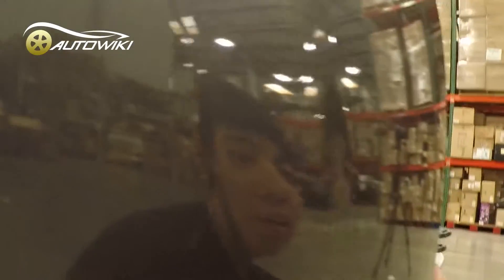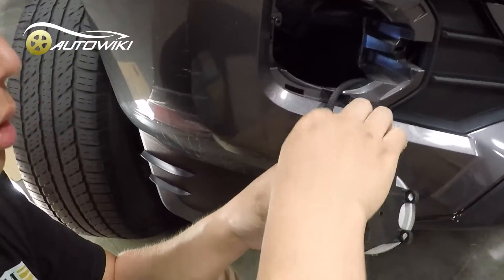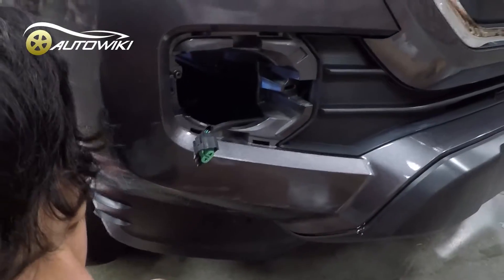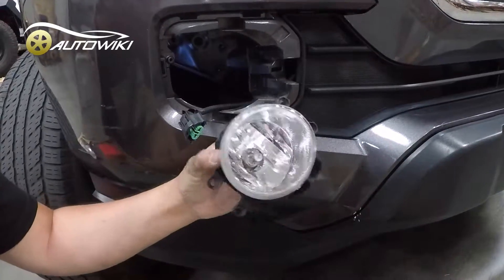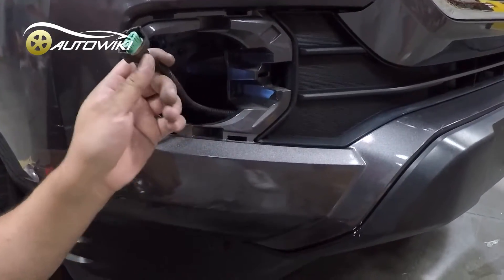And here it comes right out — you can actually fish this fog light through this hole. Come around and you'll see you can fish it through, just like this. When you unplug the OEM fog lights, put it to the side. Whether your car comes with OEM fog lights or just the harness, the process is the same.